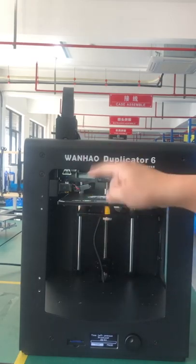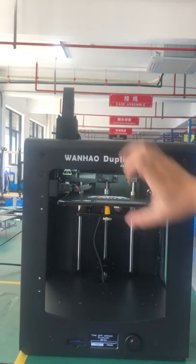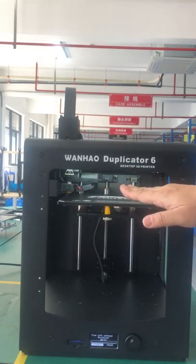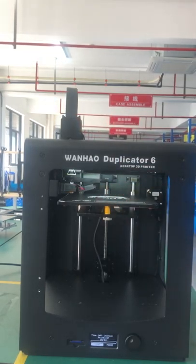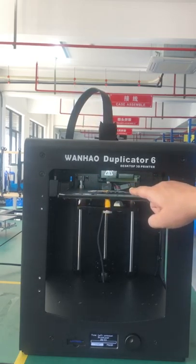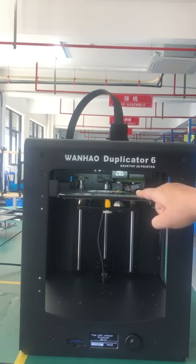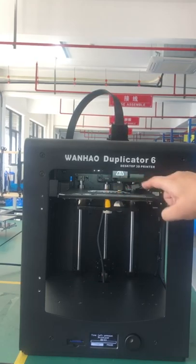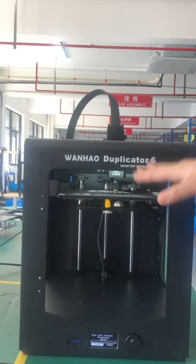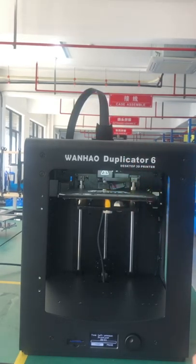It's extruding now. Moving to the place to start printing — you can check it's all 0.1 millimeter away from the bed. We have successfully offset the printer and achieved good leveling. Thank you for watching.